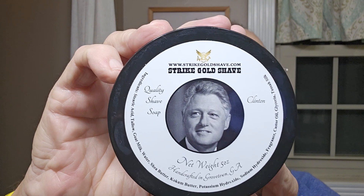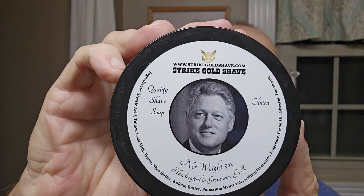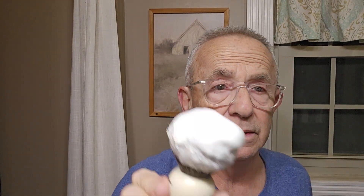The scent notes in this Clinton soap — the top notes are citrus and verbena, mid notes are jasmine and thyme, and there's a hint of leather at the bottom. The ingredients of the soap, you can see if you want to pause there, it's all around the tub. And it whips up really, really good — there's the lather.